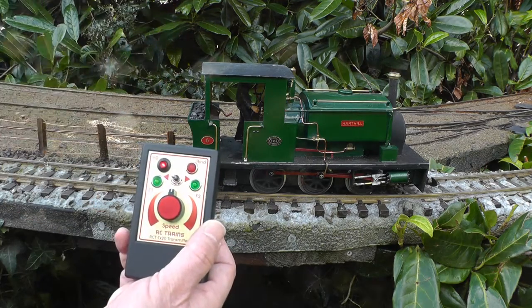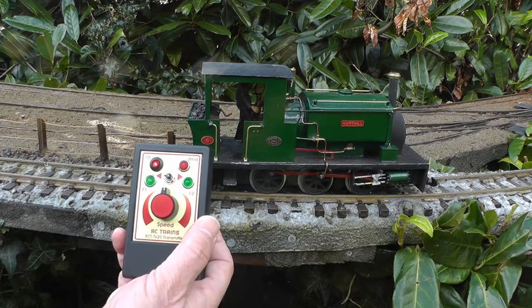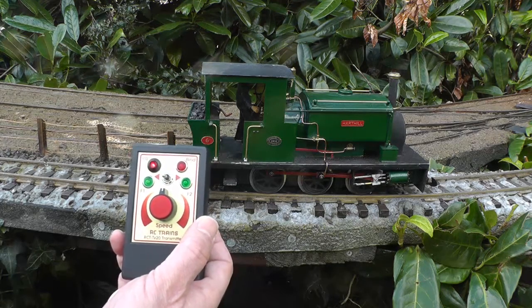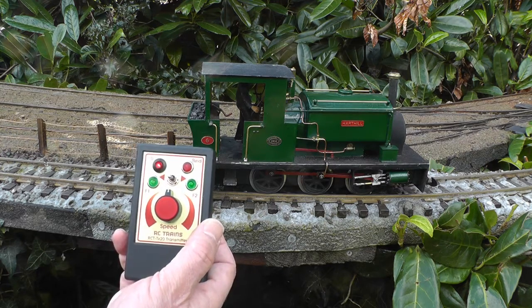Now, I know this isn't an American loco, so it doesn't really need a bell, but I follow Southwold Railway practice — and before each train departs, the station master rings a bell on the platform. So, here we are.